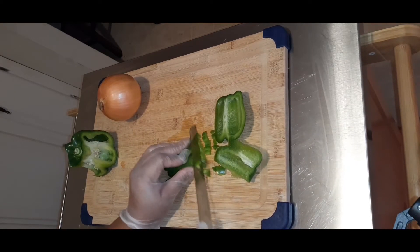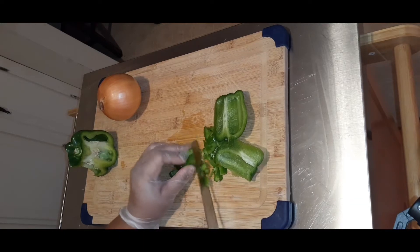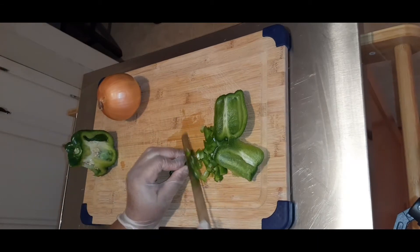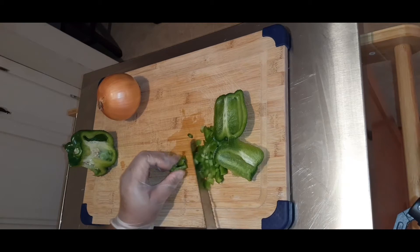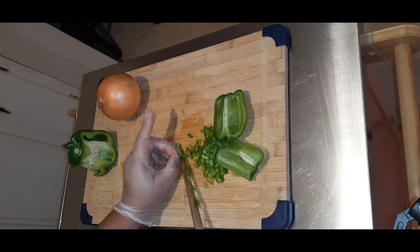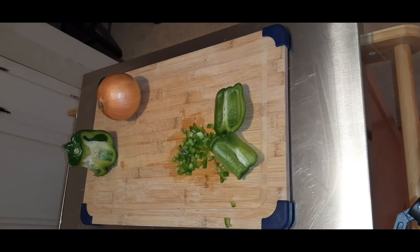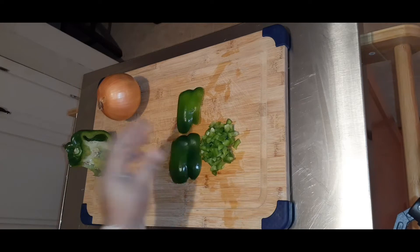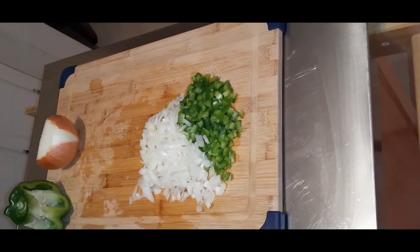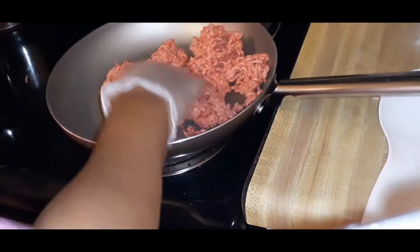I'm chopping up my peppers and onions. You can put in whatever you desire — basically whatever you would eat on your cheeseburger is what you can put inside this mixture. I love onions, green peppers, and cheese of course. Our peppers and onions are diced up. You want to make sure they're diced up really nice and fine because you don't want to bite into big pieces of veggies in your roll.